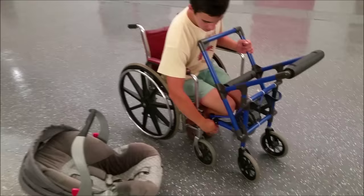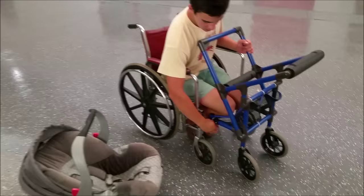It uses bike quick releases, so all you have to do is flip it right here, and then flip it right here, and remove the frame from the stroller.